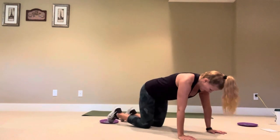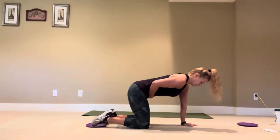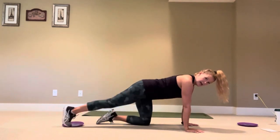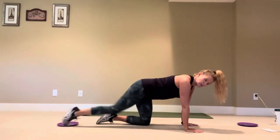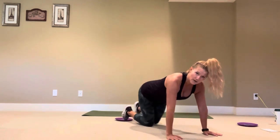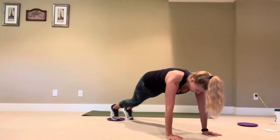Modification: come from a tabletop position, pull the belly up nice and tight, and do the same thing — more of a kick back and in, then side, and hip circles. That would be your modification. Core set, press yourself up and pull it in.